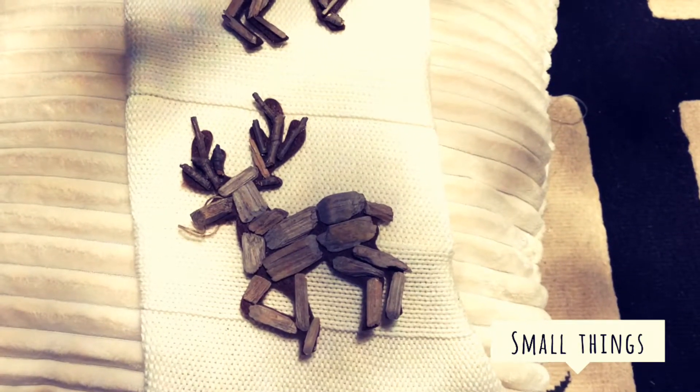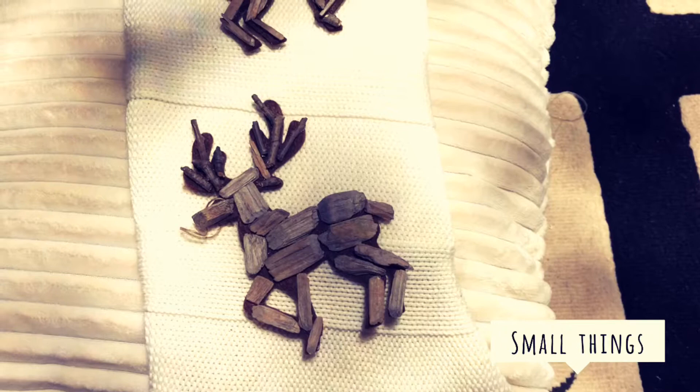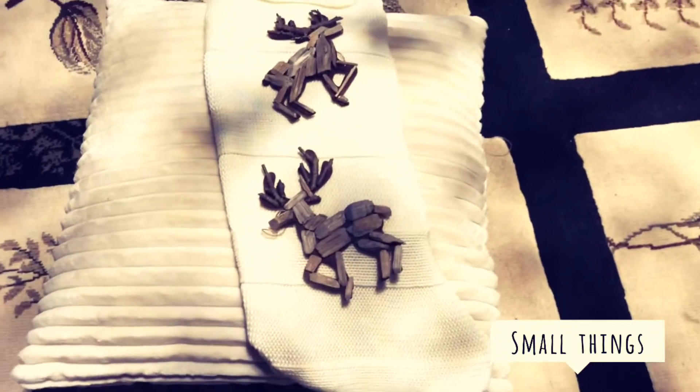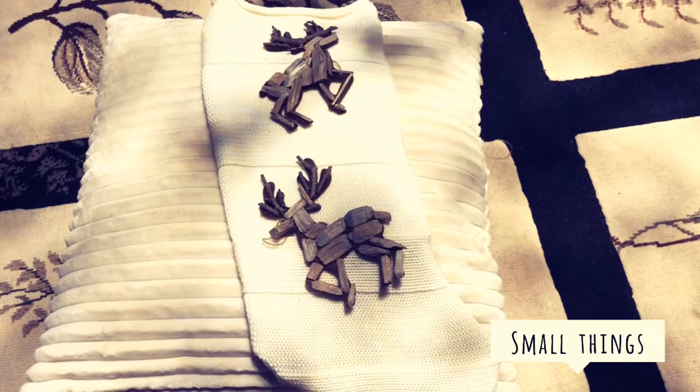And then when you're done, you would simply add a little string in the corner and hang it up wherever you like. And that's how you make a simple holiday sock. Thanks for watching, bye!